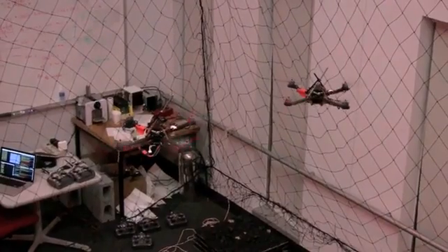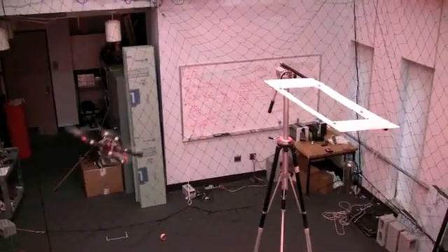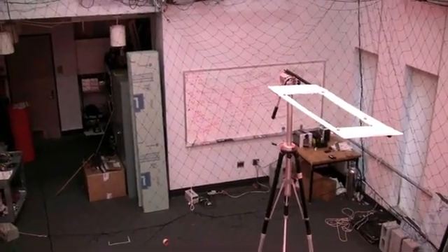We also fly between other quadrotors. The same method can be used to descend or ascend through a horizontal slot.